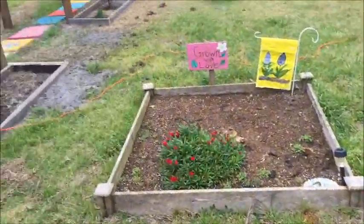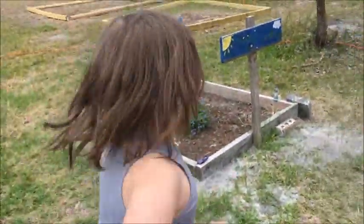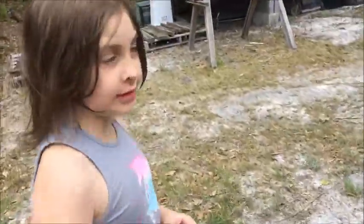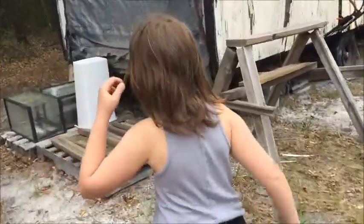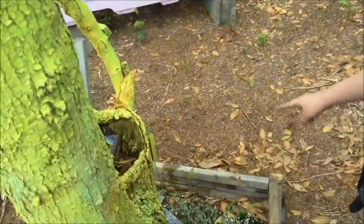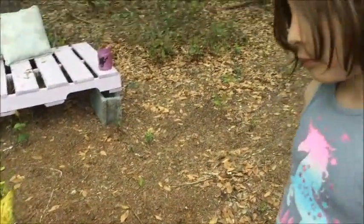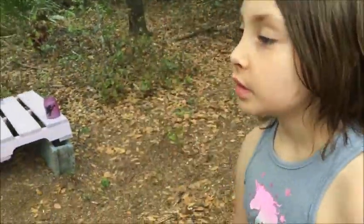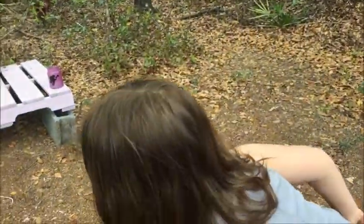Hi Trinity! What did we just do? Trinity did some wildflowers — that's right, we did! These are wildflower seeds for the fairy garden. You did all of it — the whole thing, all sides! Hopefully we'll have pretty flowers for the fairies. You think they'll like them? Good — go over here and check out what daddy's doing.